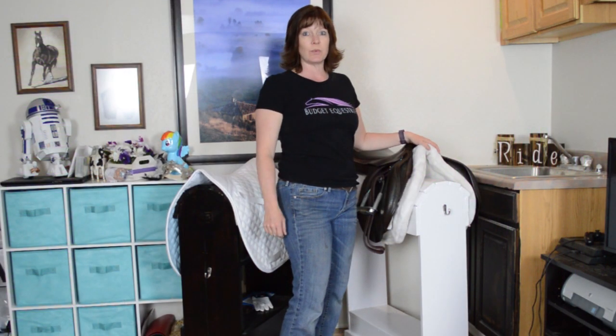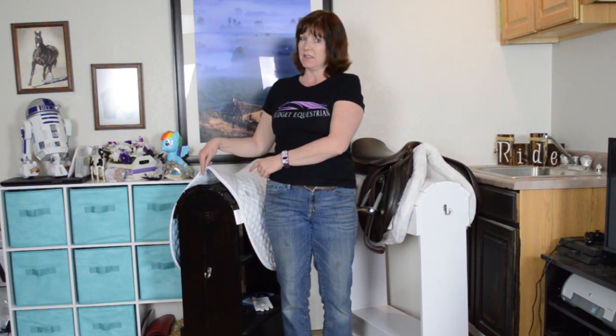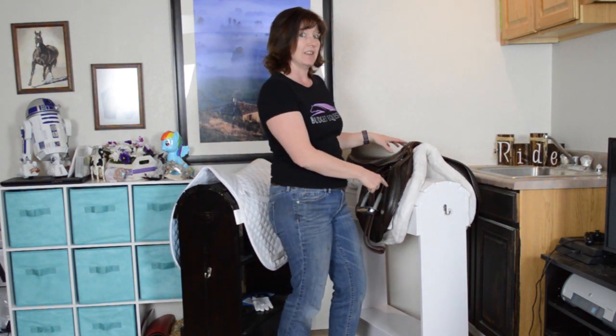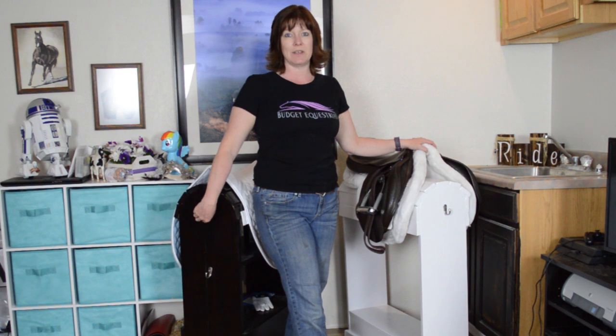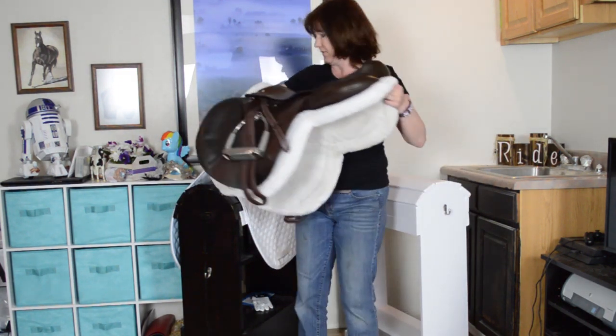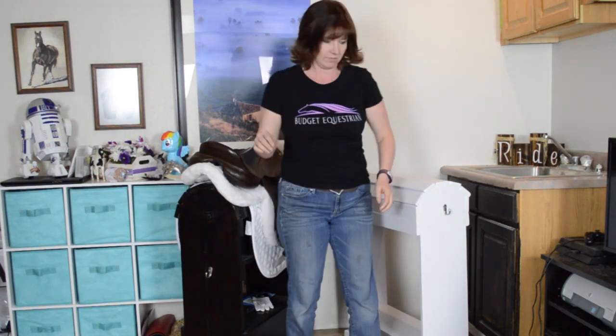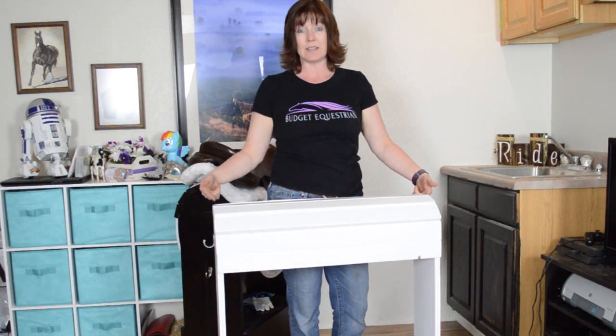I have been going crazy with DIY projects and today's video is kind of a recap because I already have one saddle stand which you've seen the video on, but now I have another saddle stand. Hi everyone, it's Lisa from budgetequestrian.com where I share different DIY ideas for you to make so that you can make the most of the time that you have with your horse. And today I'm going to show you how to make a saddle stand.